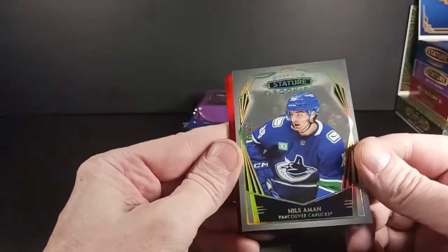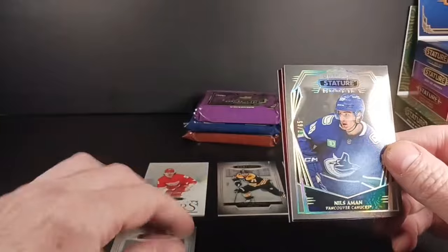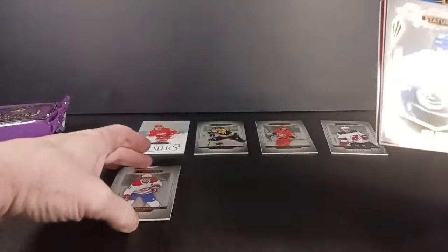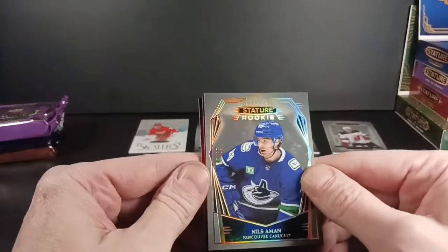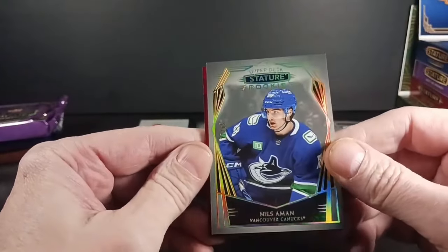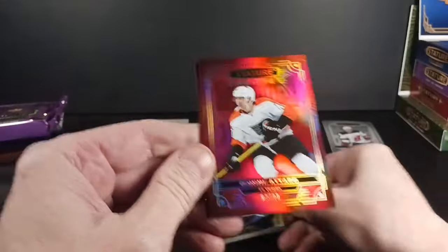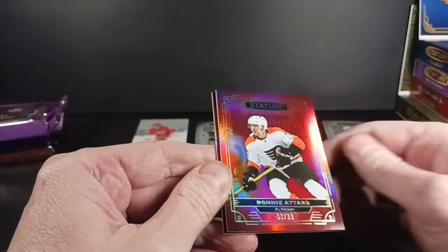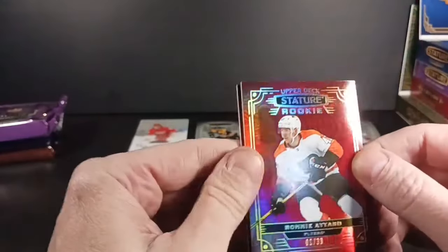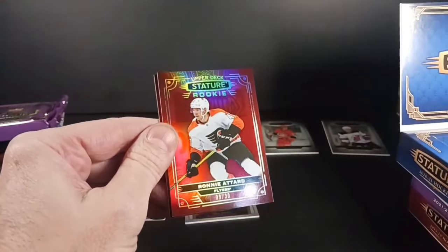Nils Oman — design and photo variant, or maybe design variant, I'm not sure which is which. Nils Oman, good rookie for the Canucks — one of the guys playing well this year. And now our first red parallel: Ronnie Attard rookie out of 33, number nine. I forgot to break down the photo variant, design variant, parallel, red parallel breakdown for you.